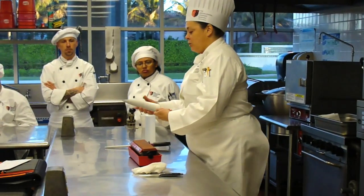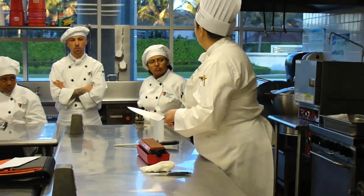And then of course, as always, you want to wash your knife — make sure that you've got all that gunk off — and then you're good to go.